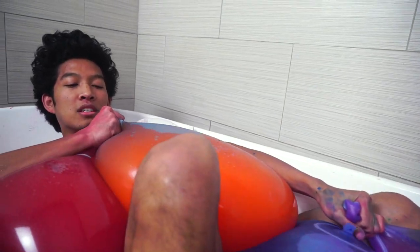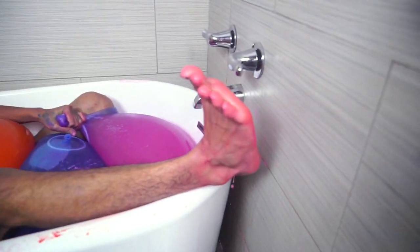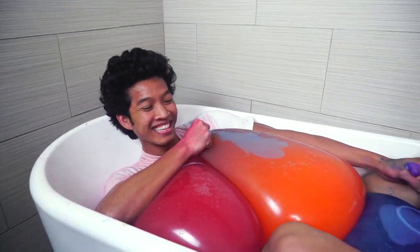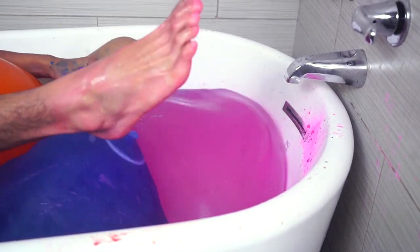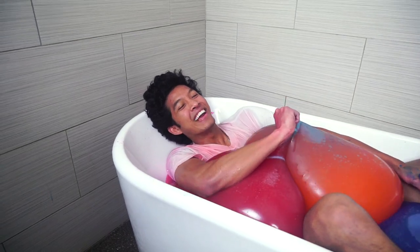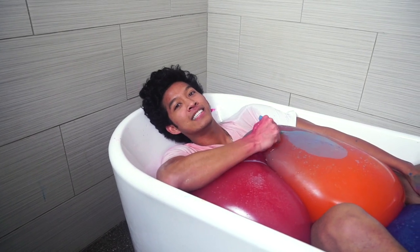Look at this one, guys. I'm going to try to get my foot out right here. Look at this juicy foot right here — it's so juicy. I'm going to slap it with my foot, here we go. Alright guys wait — how am I going to get out of here?